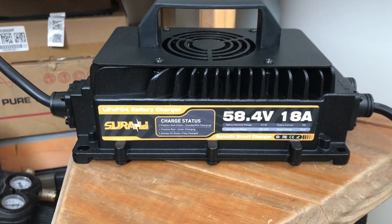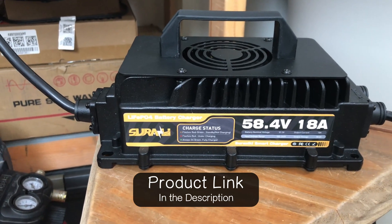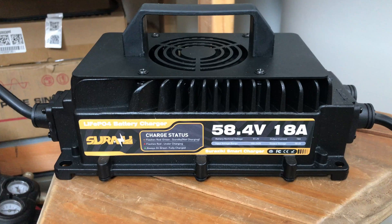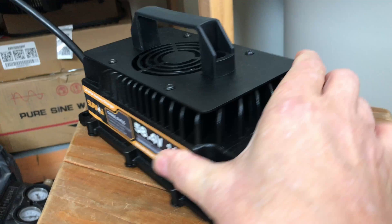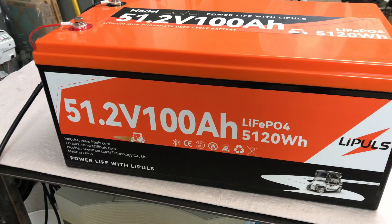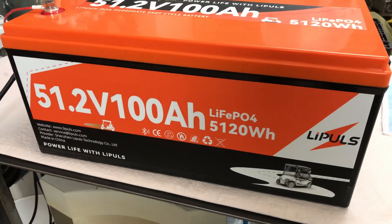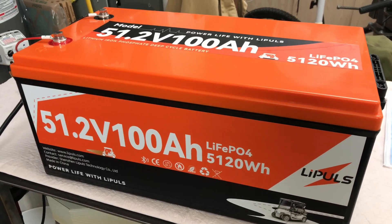I'm using a battery charger I just picked up off Amazon — a Suriziki, I believe. It's set to 58.4 volts, which is correct for these 51.2 volt 16-cell batteries. I'll do a review on this charger before too long. So far I'm really impressed — it's got a good cooling fan, it's quiet, and has an indicator light that flashes red when charging and turns solid green when complete. Then we'll hook up the Leapulse 100 amp hour battery and do the discharge capacity test.